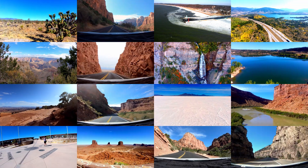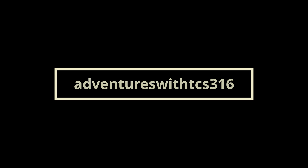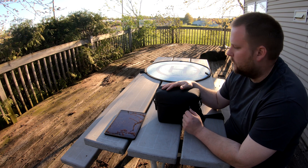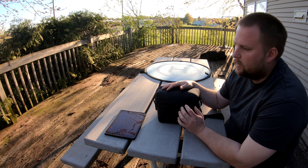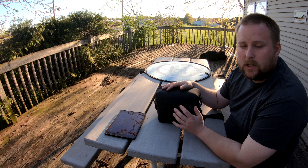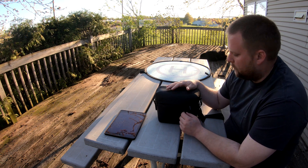Hey guys, welcome back. Today we're going to do a flight time video to see how long a battery will last for the Mavic Air 2. We're probably going to fly it to around 5 or 10 percent battery life — it's going to want to force land — so we're going to keep it up and see how long we can get. According to DJI, it's supposed to be 34 minutes. We'll see how close we get to that.